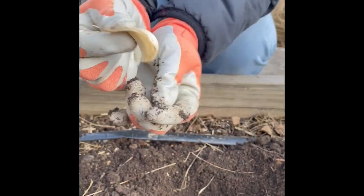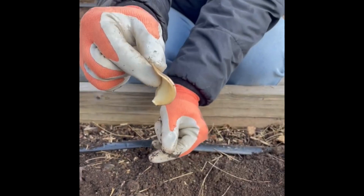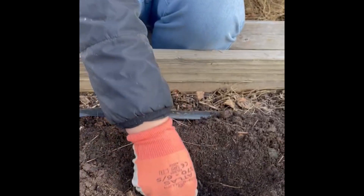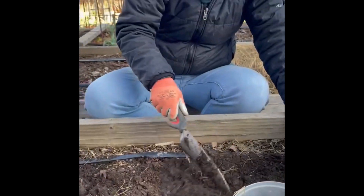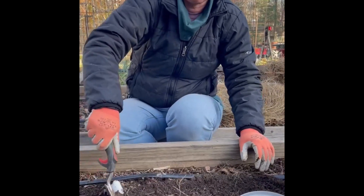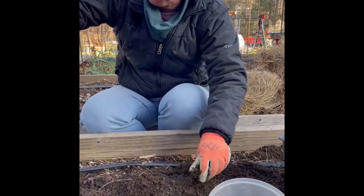When you plant your garlic cloves, there are two sides: the root side and the shoot side. You want to make sure that your root side is down, just like any flower bulb. Place the clove about four inches deep in the soil and cover it back up. The next clove should be about five inches away.